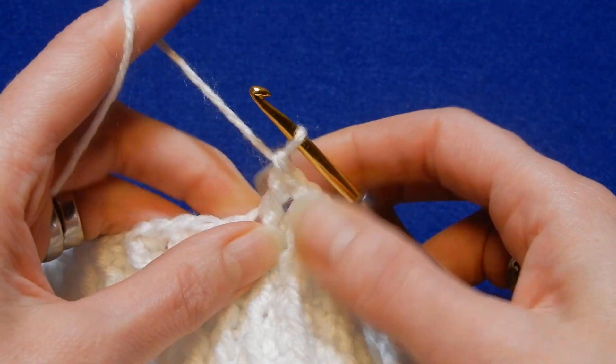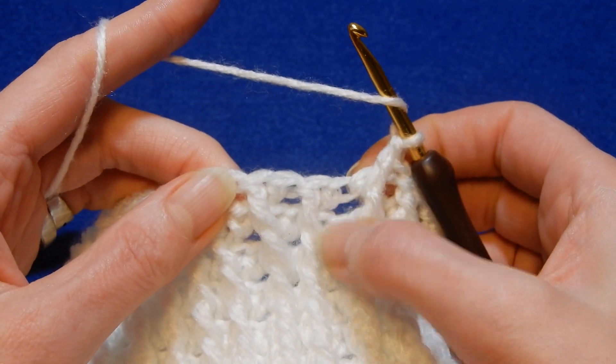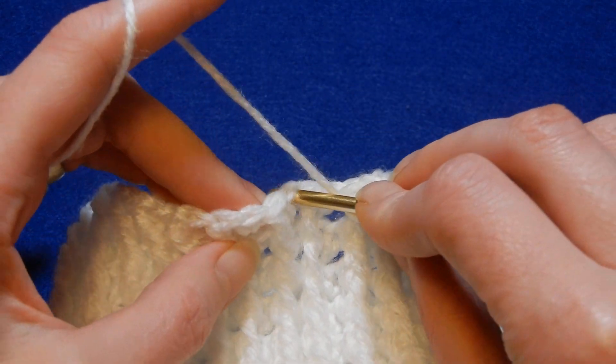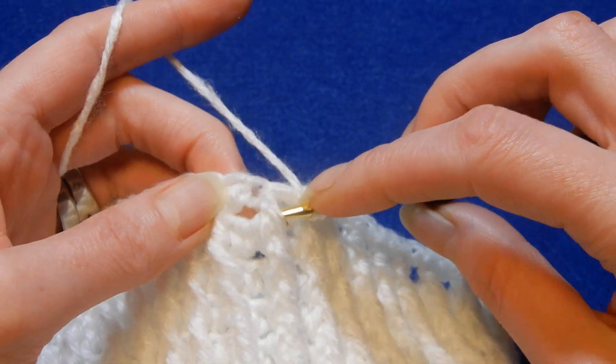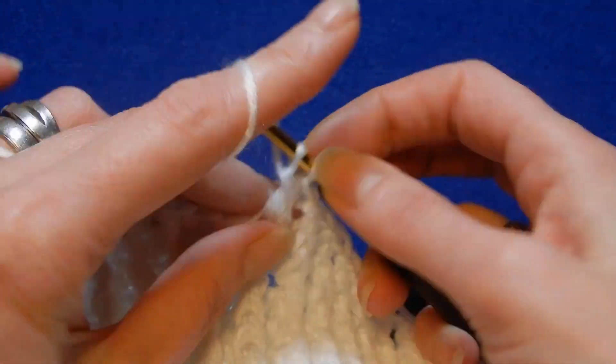So this is the stitch. Yarn over the hook, skip the next stitch which is the front post, and go into the next stitch. Do a double crochet, then go back behind that front post and do a front post double crochet.